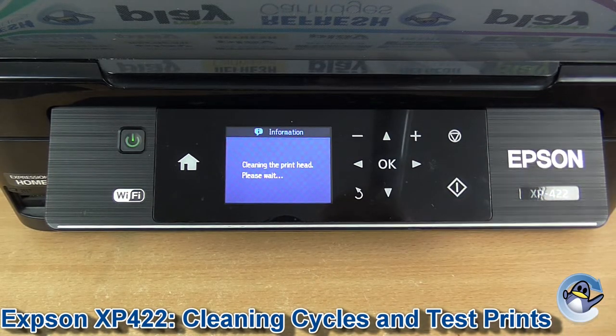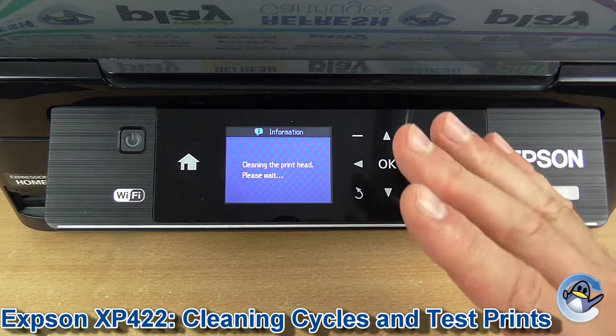Press that. Now this will take the printer just a couple of minutes — you'll hear a few noises coming from the machine, but that's perfectly normal.